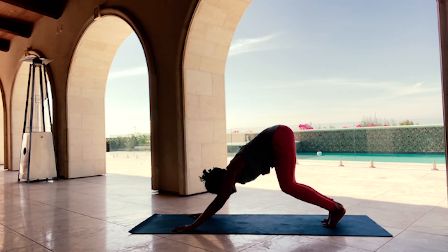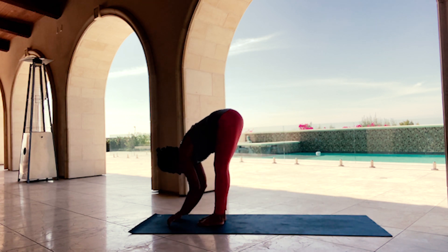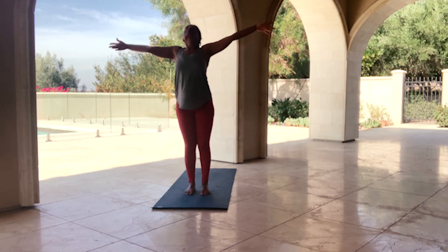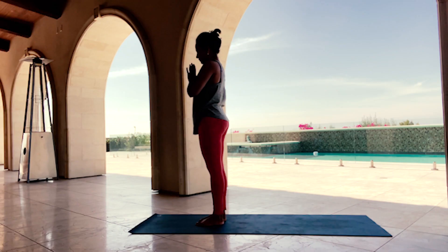Bend your knees, gaze to the front of the mat — step or float all the way to the front. Inhale, Half Lift, Ardha Uttanasana. Exhale, Forward Fold, Uttanasana. Inhale, reverse swan dive — sweep your arms up and over. Exhale, hands to the heart center.